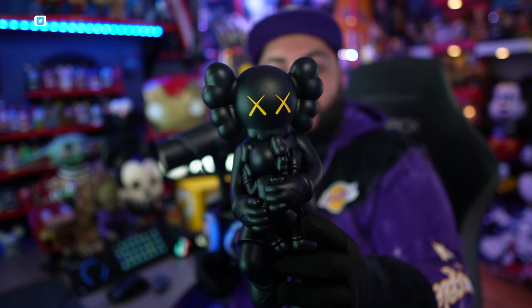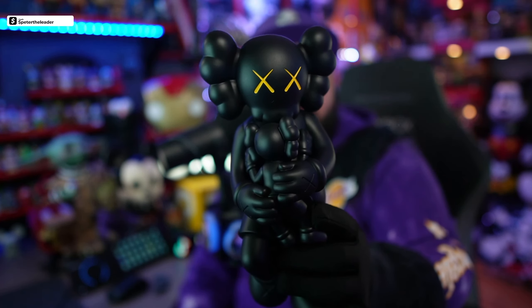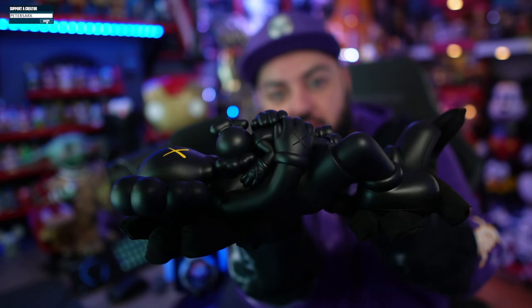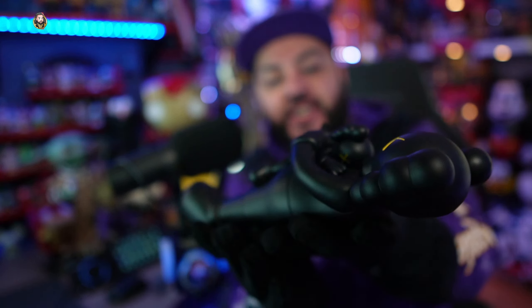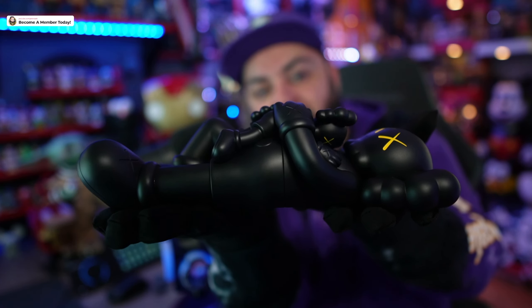So you guys can kind of see with this front main camera how dope that looks — that's pretty cool, huh? Here's how it looks on its side. My gloves are black so it's kind of hidden, but let me hold it up like this so you guys can see the yellow eyes on the little guy that he's cradling.